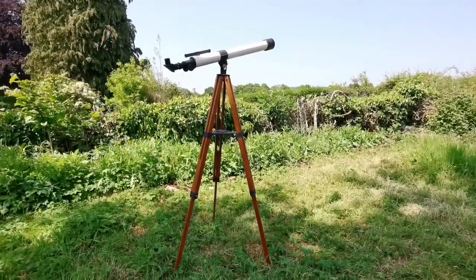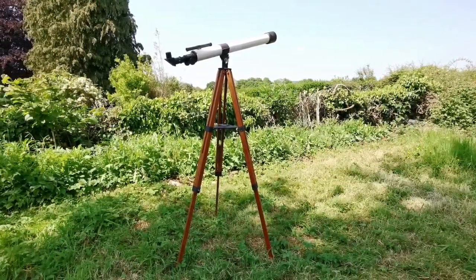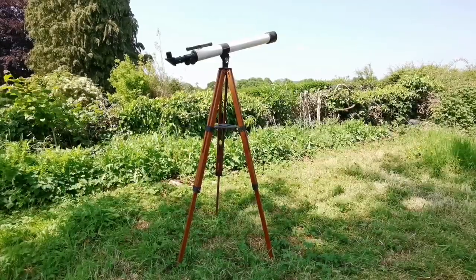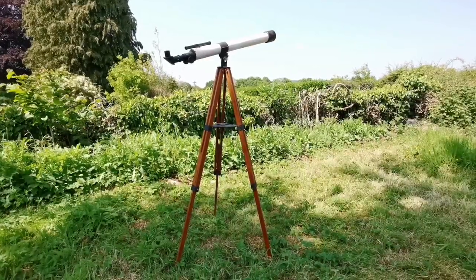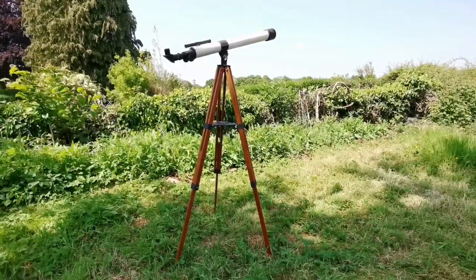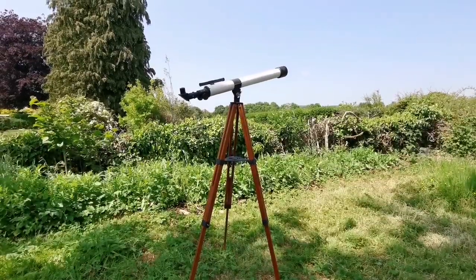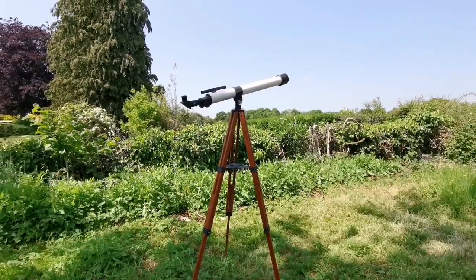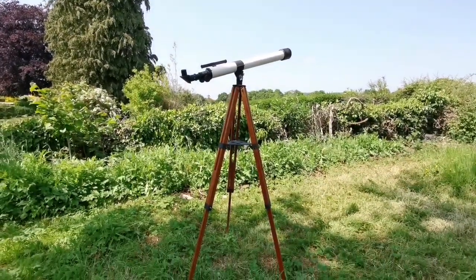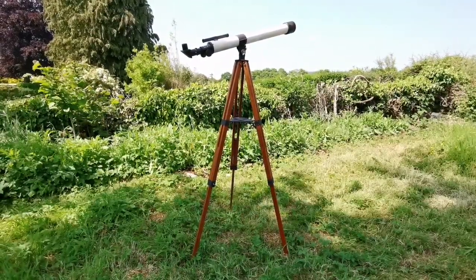What an excellent mount. This altazimuth mount is very simple but has so many details that makes it a really good wooden mount and tripod to be used. No matter how bad the optics are, the mount and the tripod compensate for it. Very simple design. I will show you a few details.